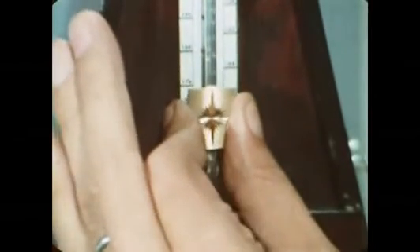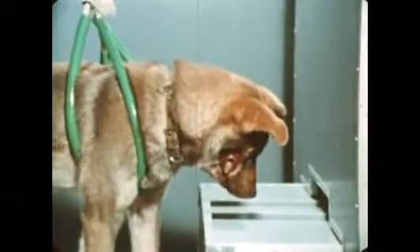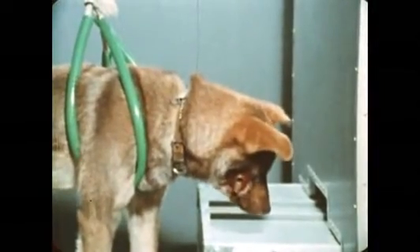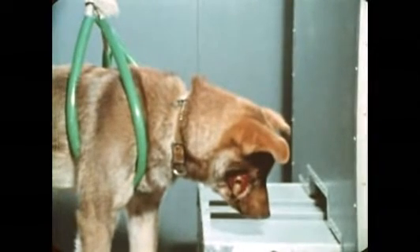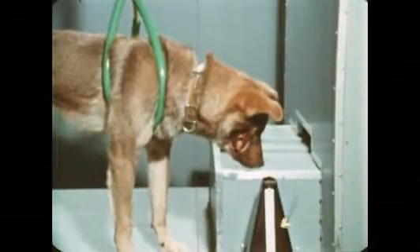Suppose we change the tempo of the metronome — will the dog respond to the altered stimulus? This time, no food will be given. On the first trial there is a response; saliva is being produced, but in a smaller quantity. We'll run several trials at various tempos, including the original one, and only at that tempo will we reinforce the conditioning by giving food.